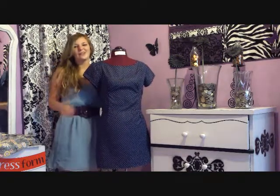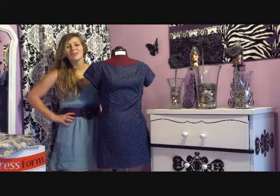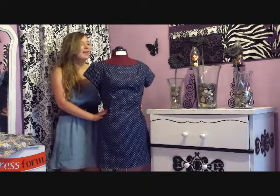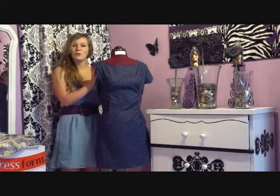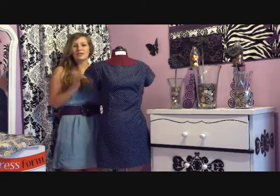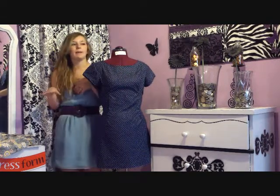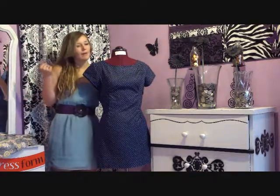A lot of you guys are probably like, you asked for a mannequin for your birthday? Yes I did, because these things are expensive and I didn't have the money for that. So this is what I got for my birthday. She's pretty cool. It's pretty self-explanatory what she does — she's here to help me make dresses. But I thought I'd tell you guys a little bit about her.